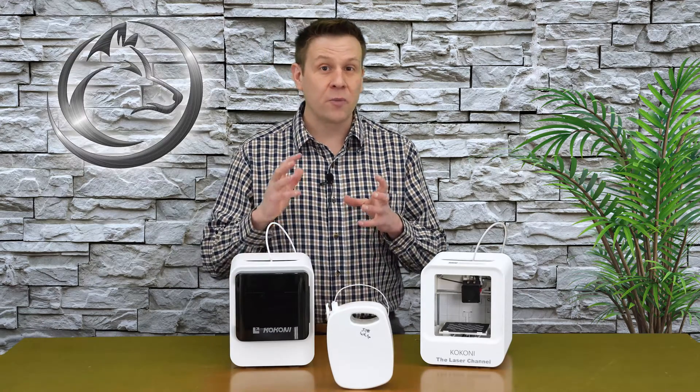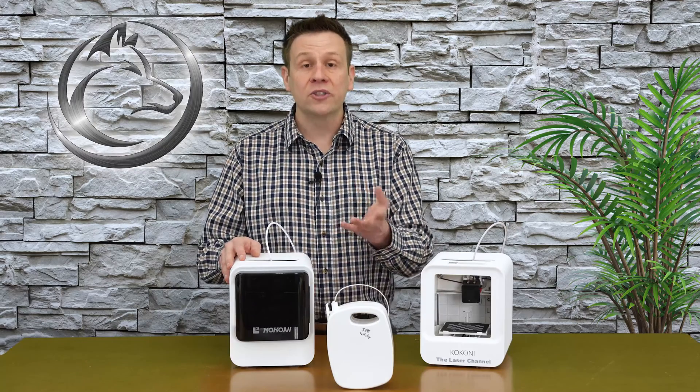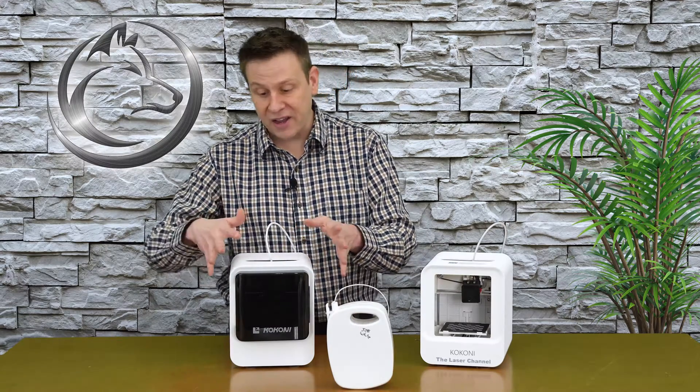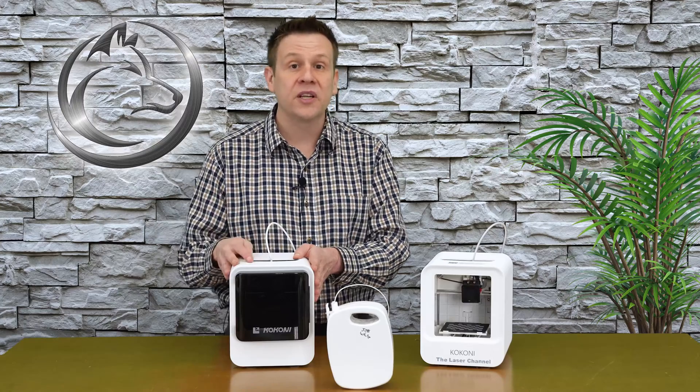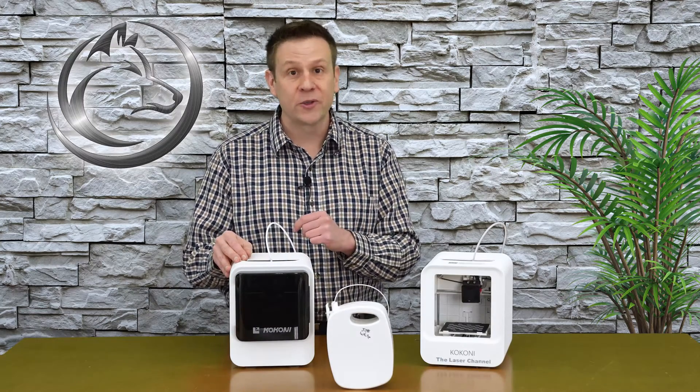Kokoni already knows you'll be using their branded filament and it's going to work perfectly with their machines. One of the other great benefits of using Kokoni brand filament is that it is non-toxic — it will not release any toxic fumes during the print process the way other PLA filaments can. This is especially important because the target audience for these machines is children, with adult supervision.